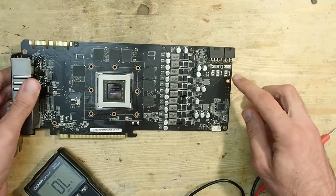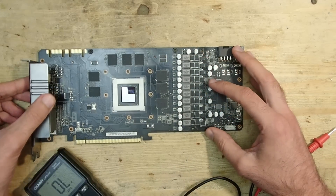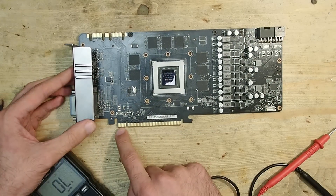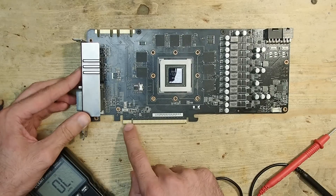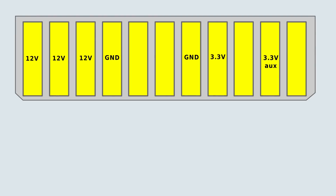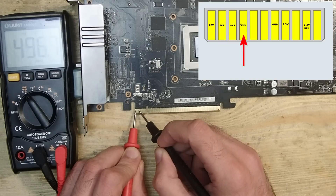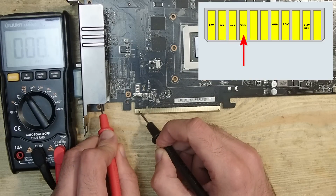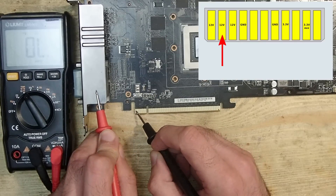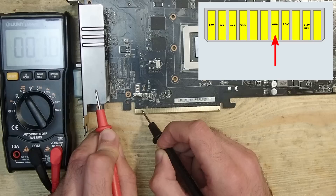This area here is completely powered by the 8-pin and 6-pin connectors and is basically responsible for the complete GPU and memory power. The internal PCI Express power is supplied through this small part in the front of the PCI Express edge connector. Here is the pin-out with voltages — only the first three pads are 12 volts, the fourth one is ground. As you can see, the slot bracket is grounded. The first three 12-volt pads have no shorts to ground.